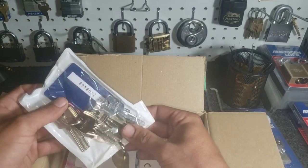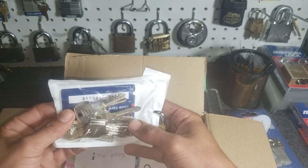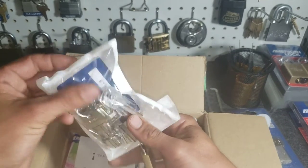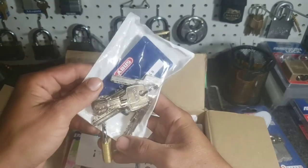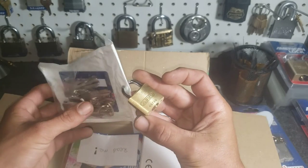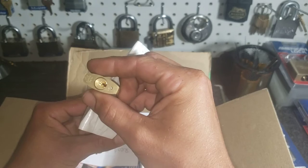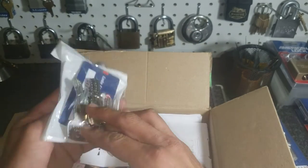There's a boatload of keys in this bag, and a code card for an ABUS. This looks like fun, and it's locked with an ABUS. It looks like I got another video coming up. That is a clever idea there buddy, I like that.